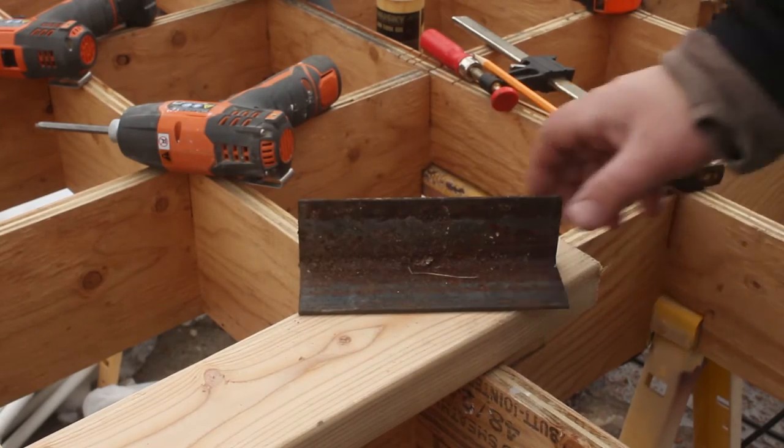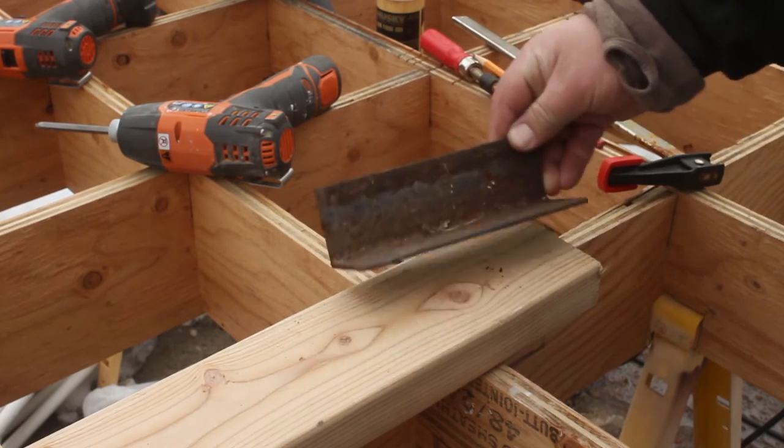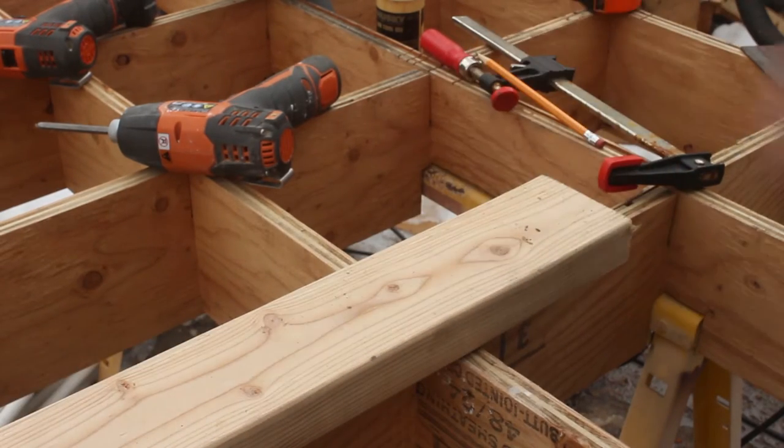First you'll need a piece of angle iron. This is about six and a half inches and it's two by two angle iron. You'll also need a piece of wood — I'm just using a scrap of two by four, and this one's about three feet long.